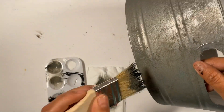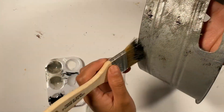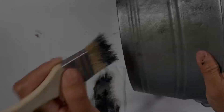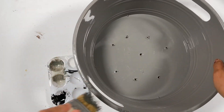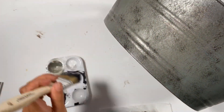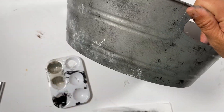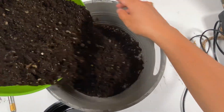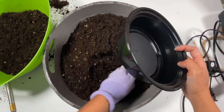After that, I added some black paint and just dabbed it randomly. After the black paint, I also added the white acrylic paint. Then after all the dabbing and painting, here I am at my craft table pouring some potting soil.